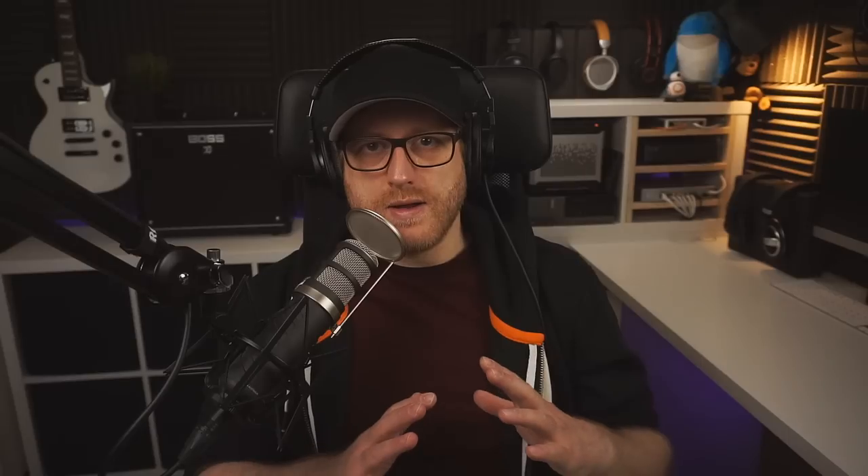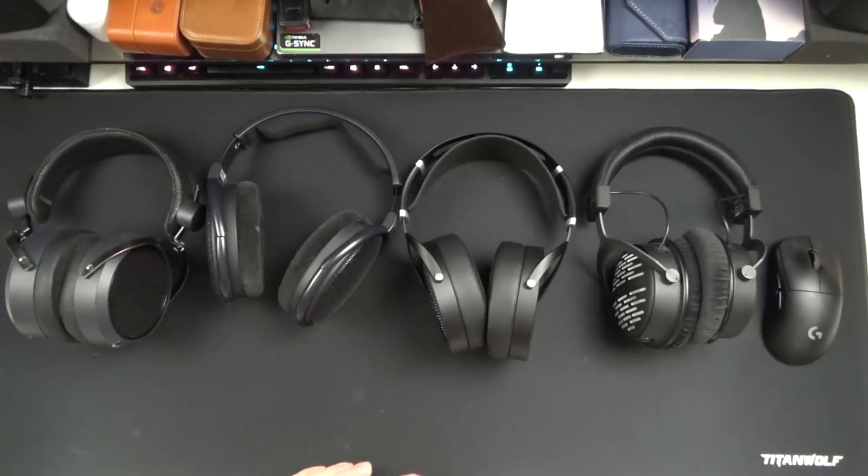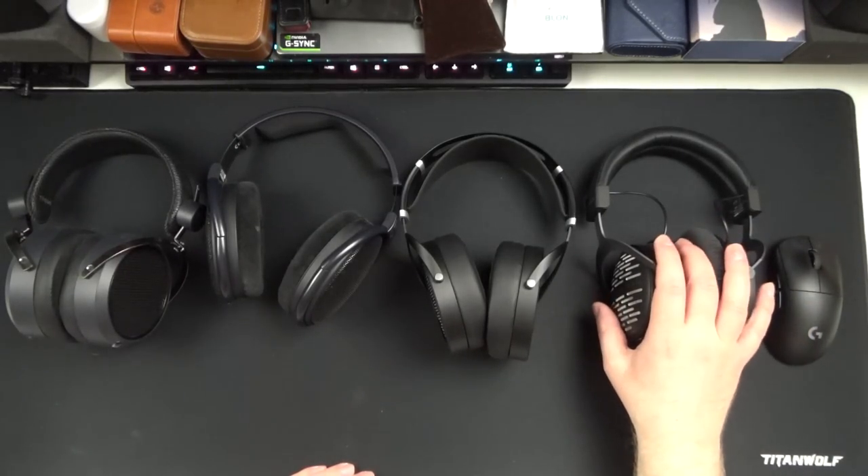So first up, let's take a look at the specs. The Sundara is a 37 ohm and 94 dB sensitivity planar magnetic headphone. The RRP is $500, however their street price seems to be around $350 or 350 euros and about £320. And that's a fair bit less than I paid for my DT1990 Pro.